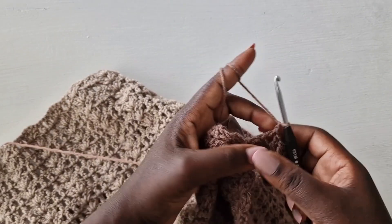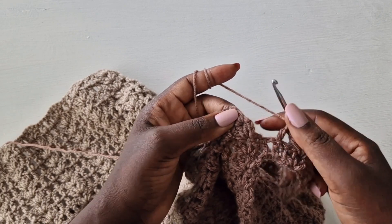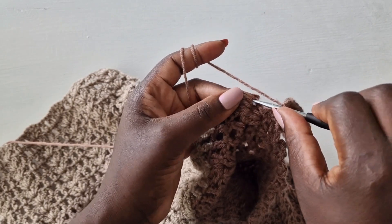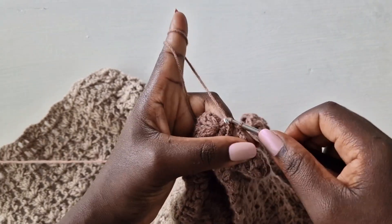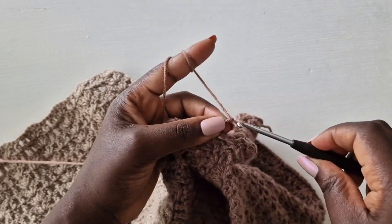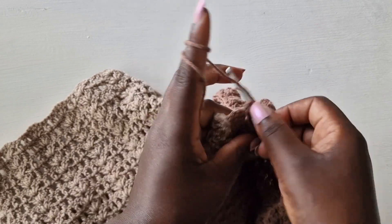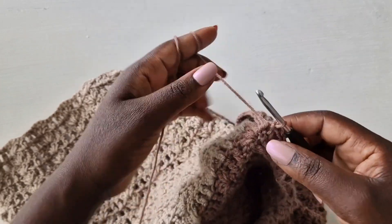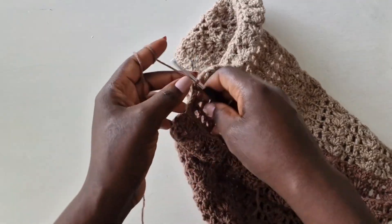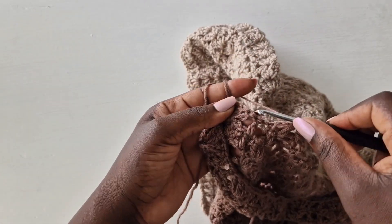Again I'm coming towards the end — chain one, go on top of the next row, into the loop of the first double crochet and slip stitch. Chain three. Repeat the same thing and keep working until it's joined all the way down to the length of your choice. I'll meet you to show you what to do next.